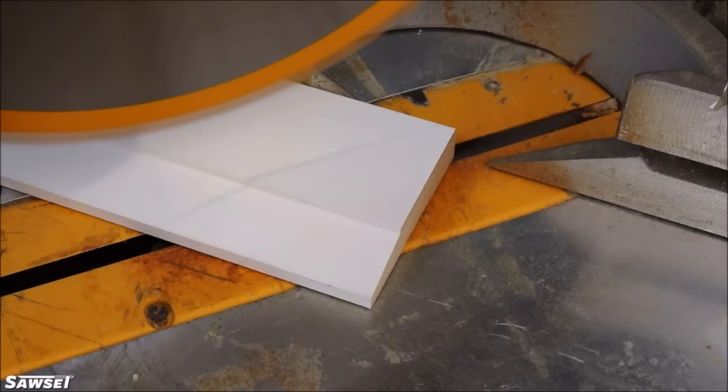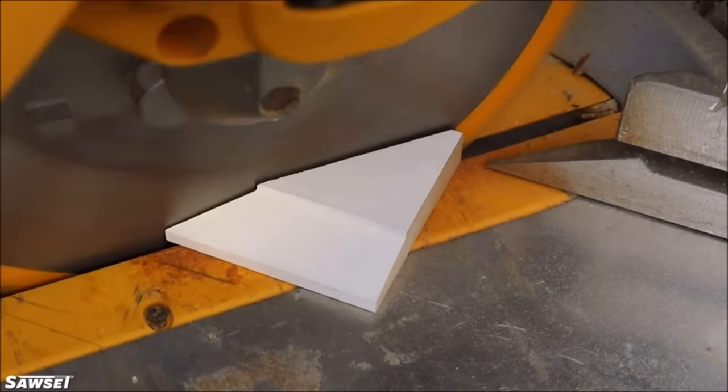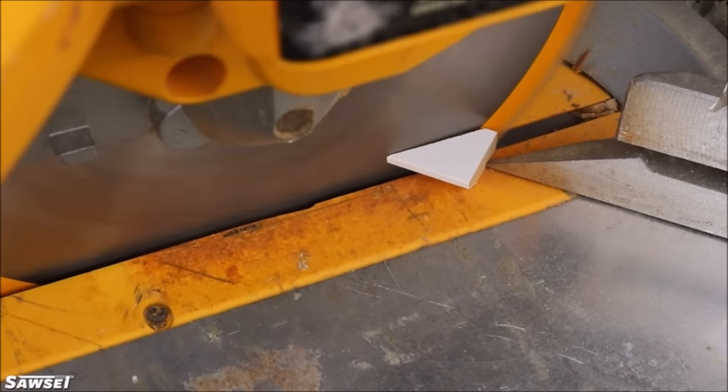With this simple-to-use tool and your T-bevel, it just takes two easy steps to find absolutely any saw settings for any angle.